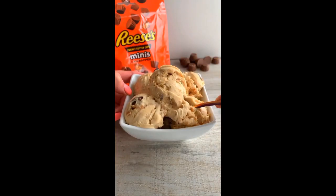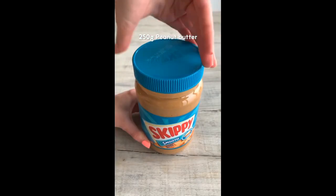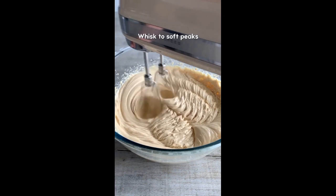If you love peanut butter you need to make this peanut butter cup ice cream with peanut butter swirls. Whisk condensed milk, double cream, and creamy peanut butter to soft peaks, then fold through some Reese's Minis.